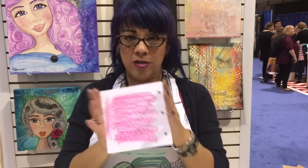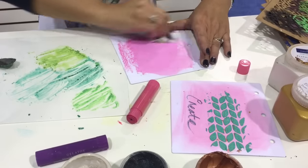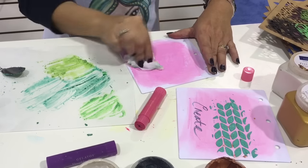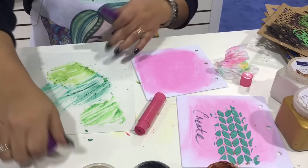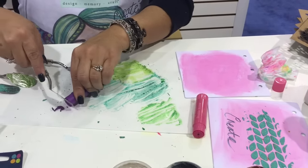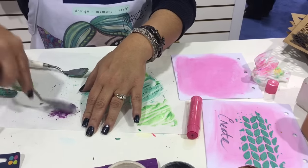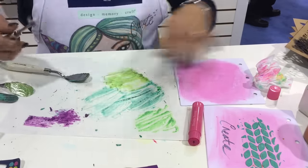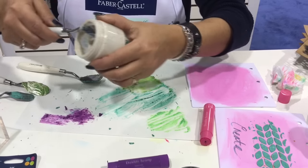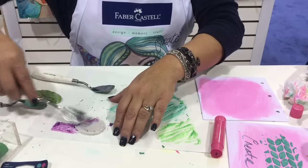I'm just gonna add some color onto this journal board and spread that color around with a baby wipe. Now we're gonna take this raspberry gelato and scrape a little bit of color, smash that up, and wipe that off so it doesn't get in my tub. I'm taking the cement — and you can do this with any color gelato — and we're gonna spread that around.